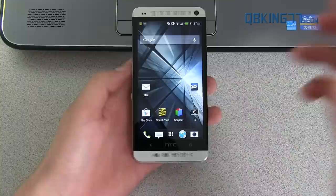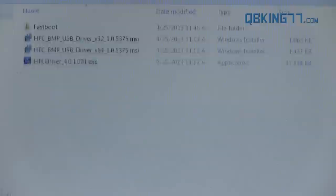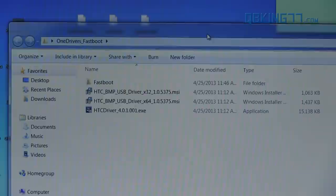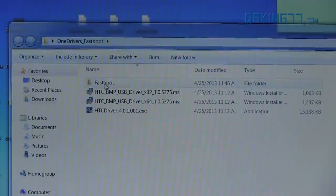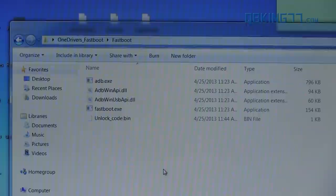The first step is to download a folder from my website — it's actually the same folder you downloaded to unlock the bootloader. I will link to it in the description. Make sure you download it and then go to your computer. That folder is called OneDrivers_Fastboot. Double click on it and inside are some files. You'll see the drivers, and inside you'll see a Fastboot folder. We're going to need to put some files into that Fastboot folder, so double click on it and inside you should see these five files.